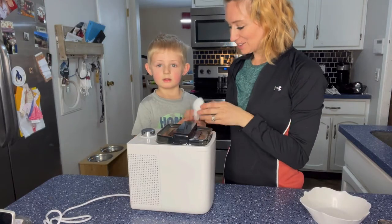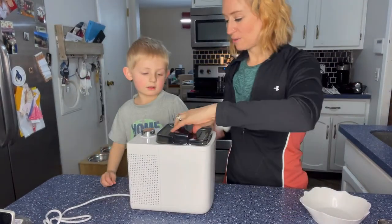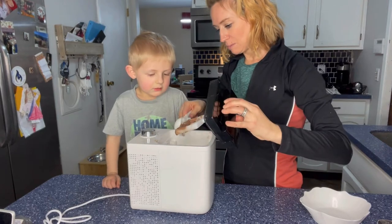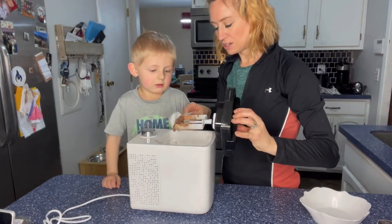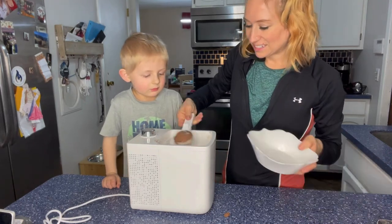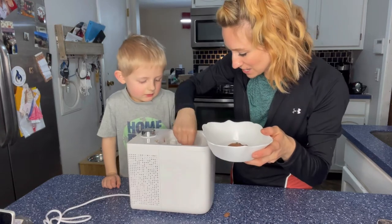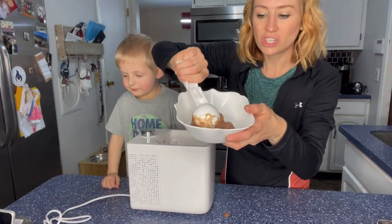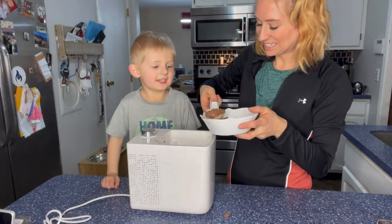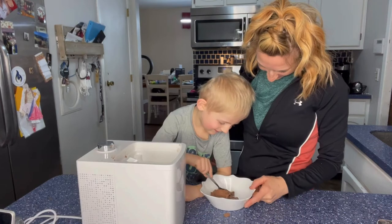Alright you guys, all done. And look, it also comes with an ice cream scoop. So now let's open it up and pull this piece out. Look at that! Oh my gosh, we added some chocolate chips to it. Are you excited? Yeah! Alright, let's get a spoon and see how it tastes.